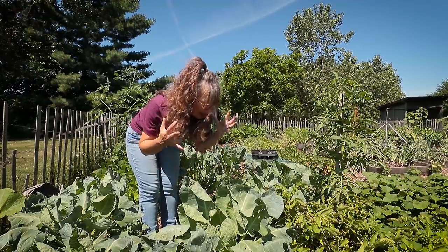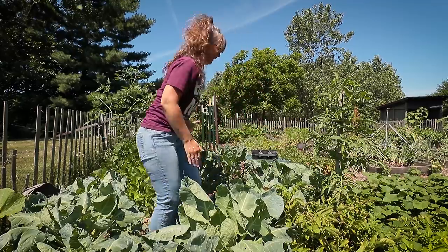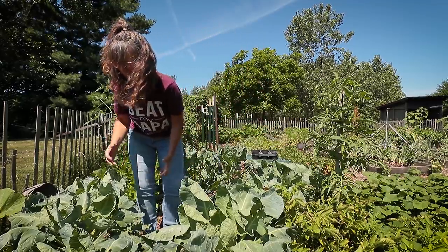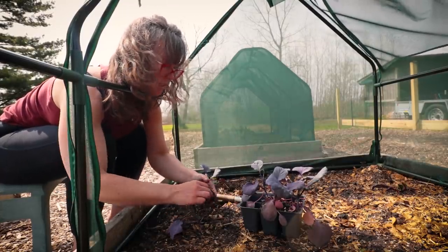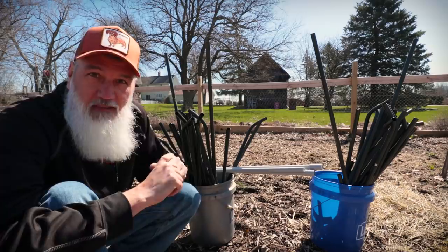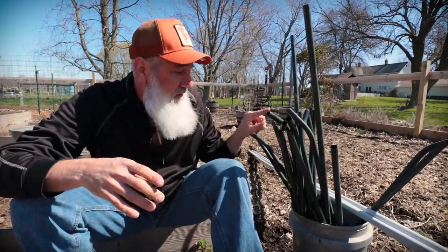We thought at first, okay, that's expensive, but this could be a good investment — we'll keep using them year after year. Well, the netting that goes on top of them, after one season, it was all ripped up and half the zippers were broken. Cabbage moths got in and caused damage, so it was the opposite of what we wanted. We ended up throwing away the netting that went over the top, but we saved the frames.